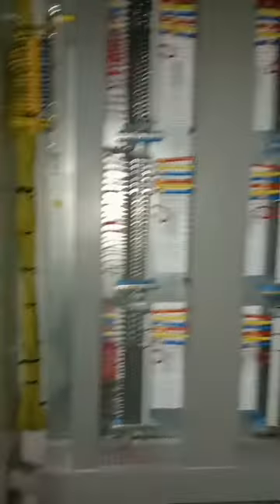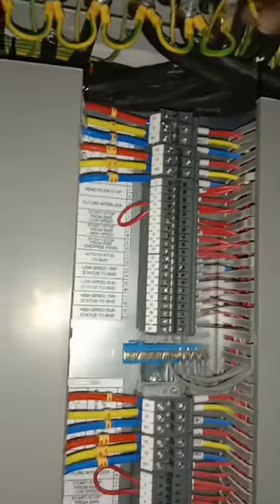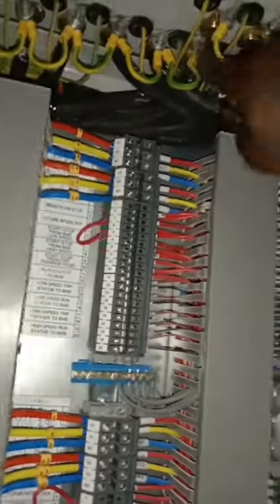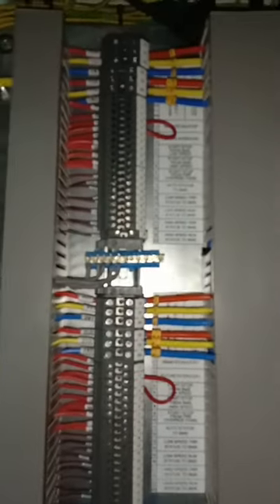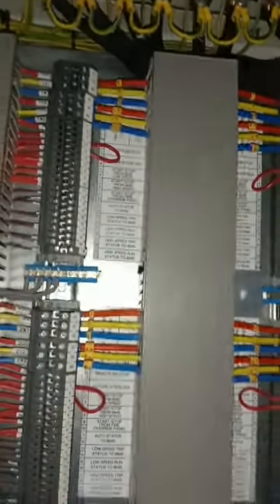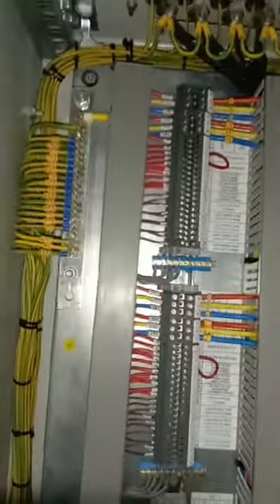Everything has been connected, and at the top we have bonding done to the earth link of the copper cable glands — looped together and brought to the earth bar, so everything is bonded. This bonding is done because the cables are armored; by bonding the glands we connect the armoring of the cables to earth as well.